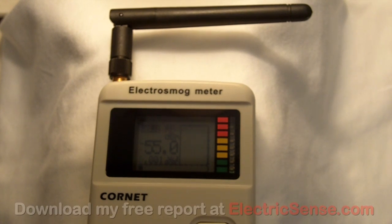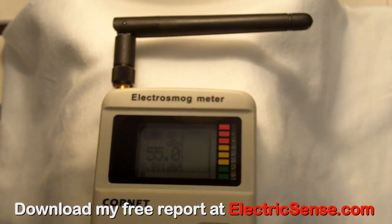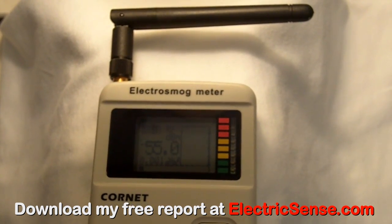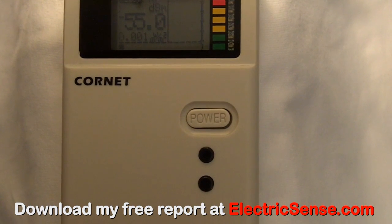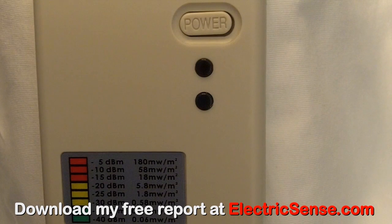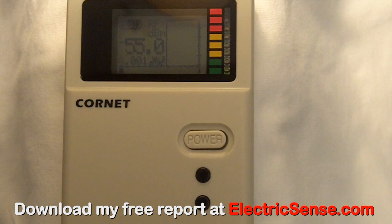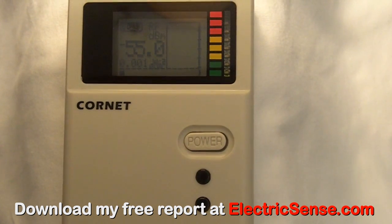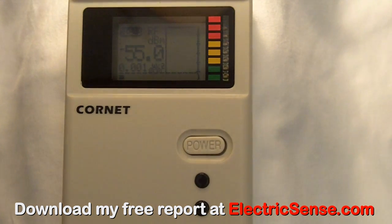The Cornet ED85EX electrosmog meter has a detachable aerial with an LED and LCD display with three buttons, and it has a color-coded radiation strength table at the bottom. This is a dedicated radio frequency meter, or RF meter, which means it's ideal for testing your microwave for leaks, measuring cell phone radiation, smart meter radiation, cordless phone radiation, etc.